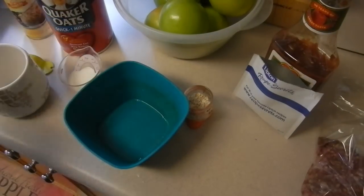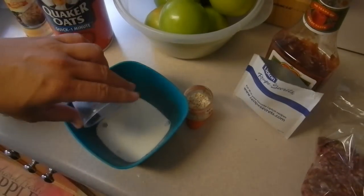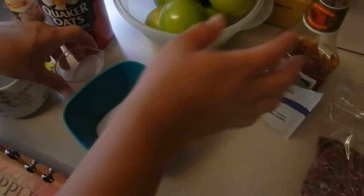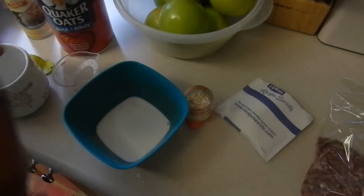Hey kids, today we're making a meatloaf in a mug! Two tablespoons — this is supposed to be 2% milk, I either have whole or skim so we're using the whole. A tablespoon of ketchup.